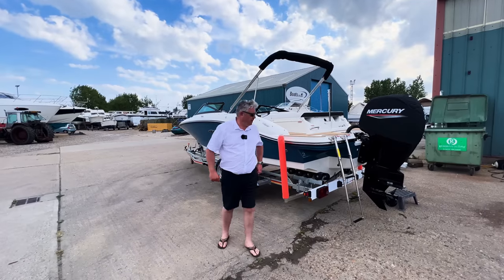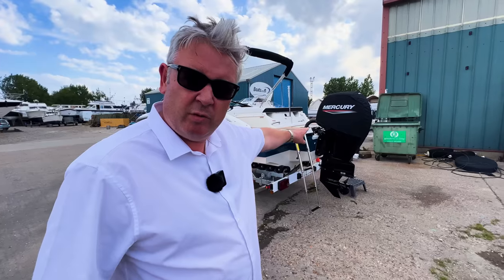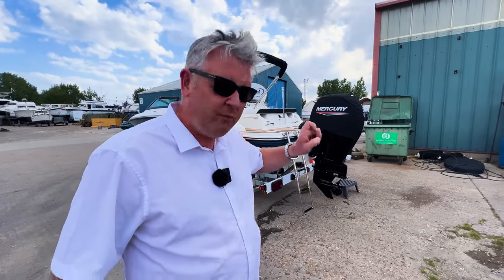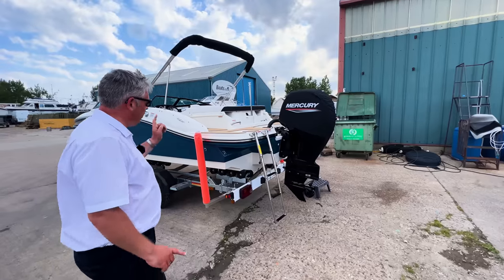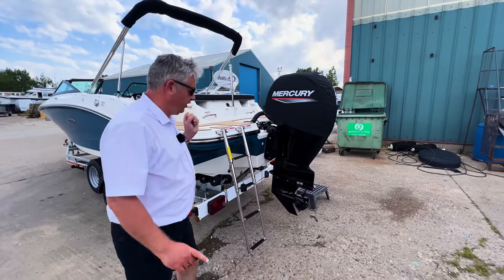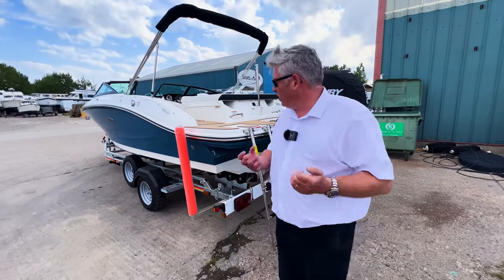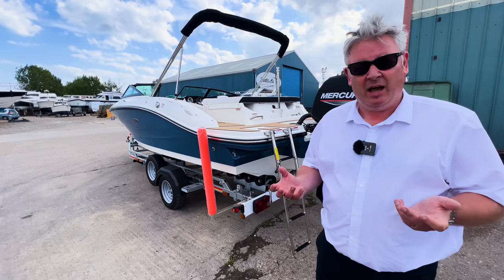Today I've got a brand new 2022 Sea Ray 190 outboard — you can tell by the big black Mercury 150 on the back. Some eagle-eyed viewers will know I've done this same boat, the 190, but with the inboard Mercruiser. This video today is going to be a really quick one because they're very, very similar apart from the engine.